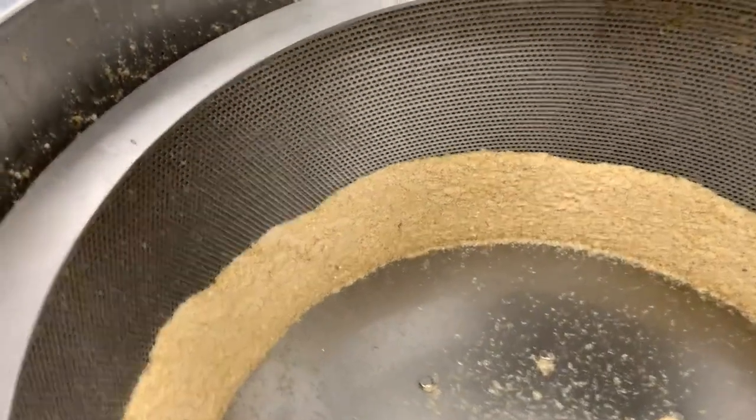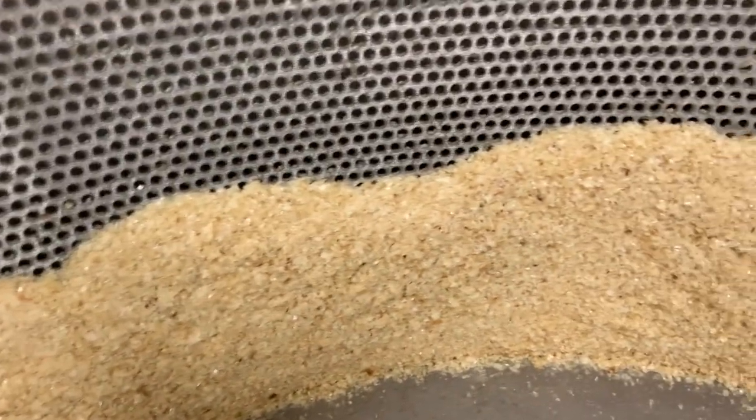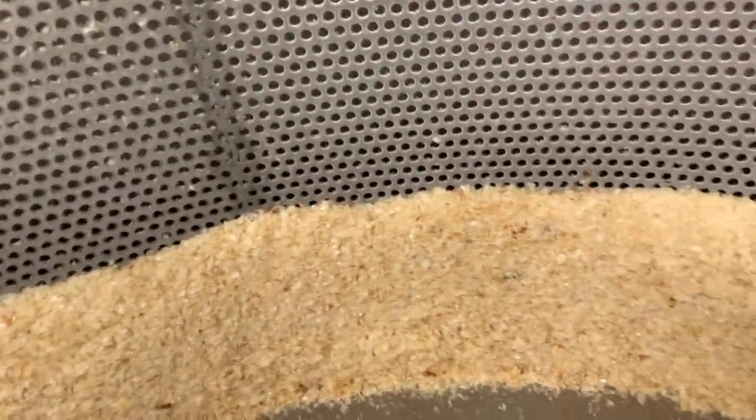Once all the honey has been spun out from the wax, it is then removed from the drum and placed into garbage cans.